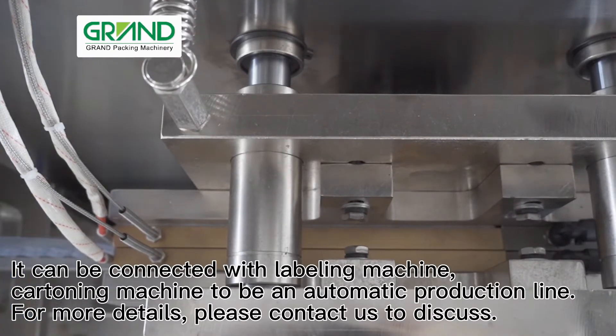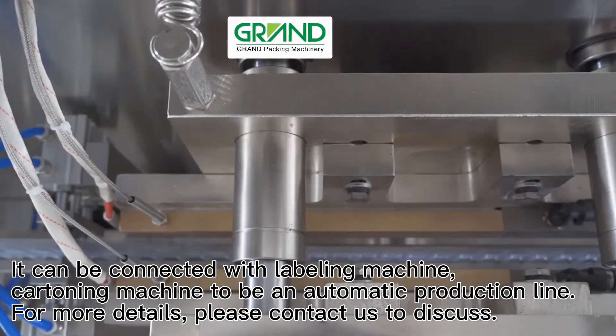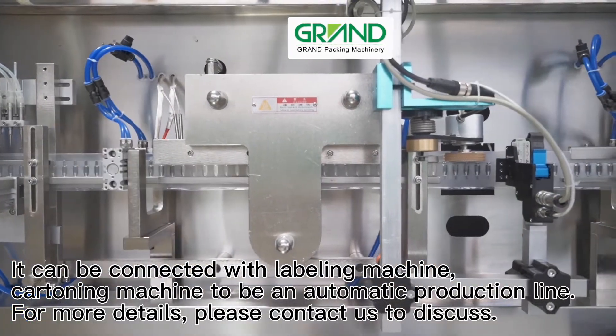It can be connected with a labeling machine and cartooning machine to form an automatic production line. For more details, please contact us to discuss.